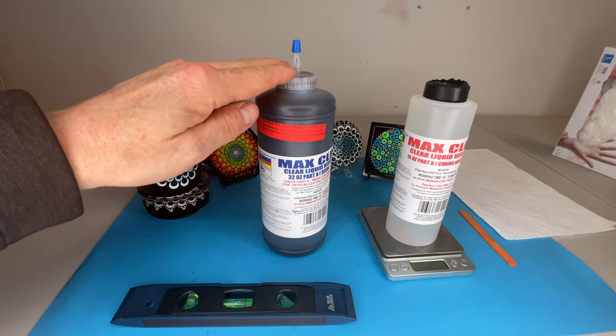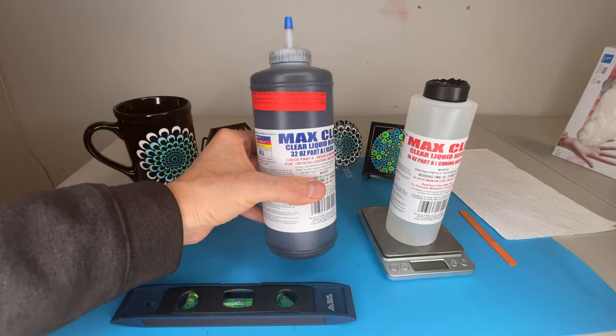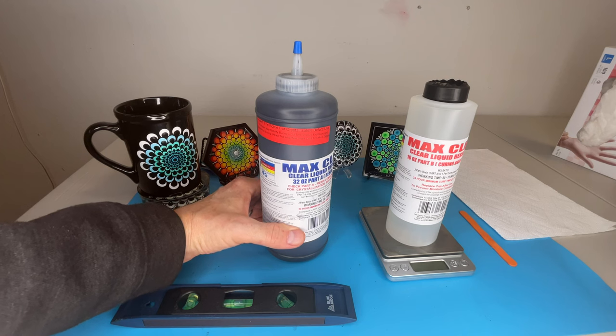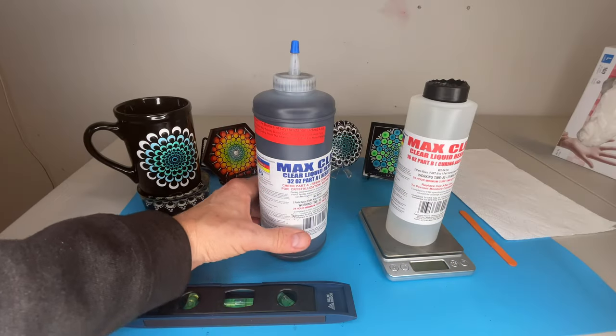If you like to paint on white, the great news is you can order this in white as well. You can also get it in blue, red, or yellow in addition to clear, black, and white. I'm going to show you a photo of the pigment set they offer - those are the colors you can order Max CLR in. If you want custom colors, you can order this pigment set and mix to get green, teal, orange, or whatever you're looking for.